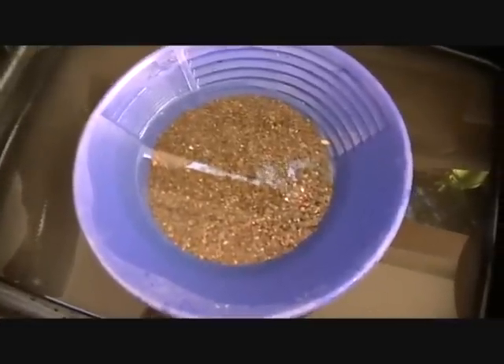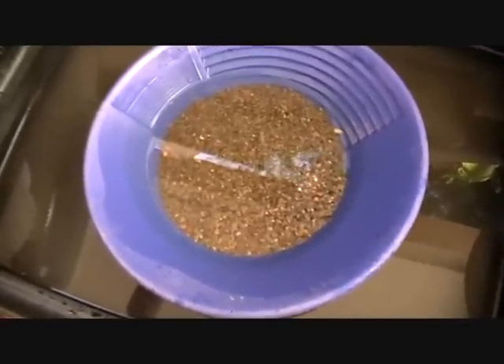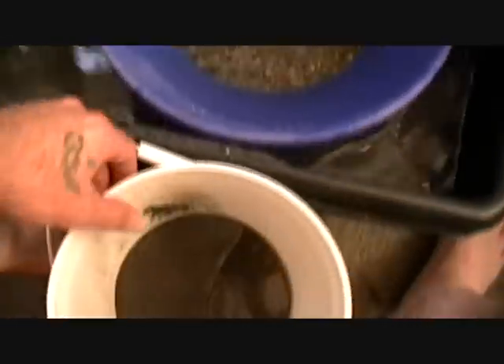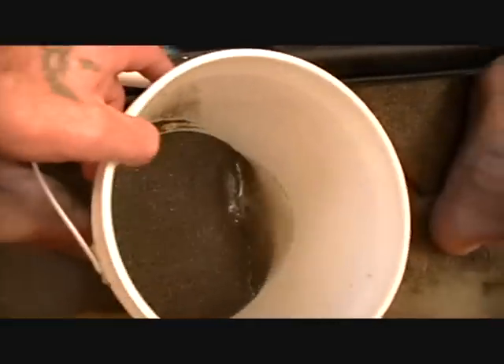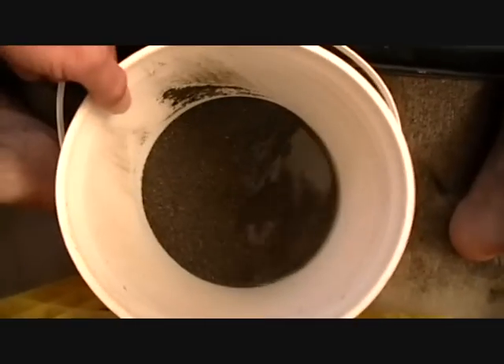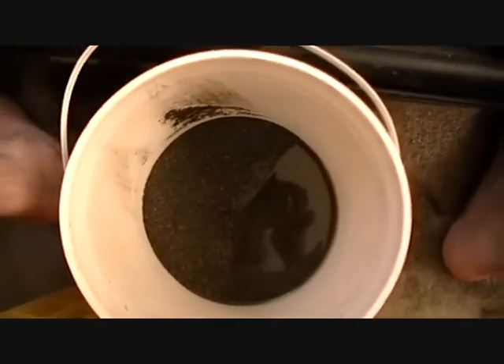We'll finish these couple of buckets up and then I'll take the concentrates home and we'll see what we've got for the day. Now that we're at home, I've basically separated my material down to the hard gravels and the lighter material I'm going to be running through my blue bowl. It didn't get too bad an amount of concentrates.